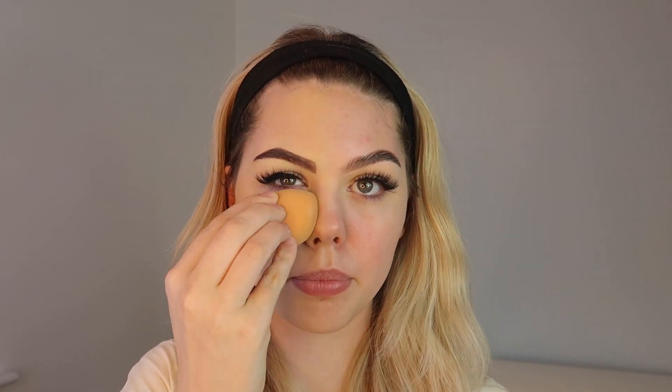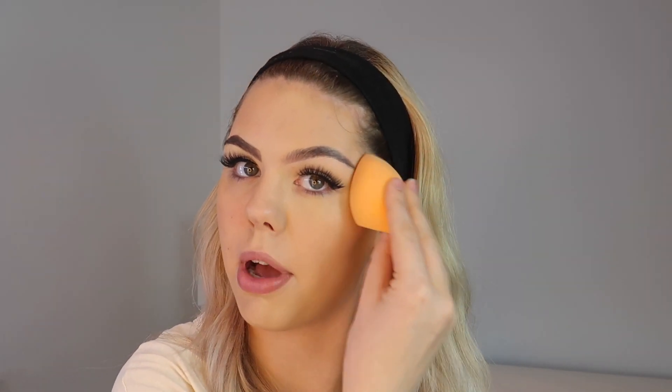When it comes to foundation, you definitely want to match it to your neck rather than your face. On this side I'm not matching to my neck, and on the good side I am. I'm also going to blend the good side with a damp beauty blender — they blend so much better. On the bad side I'm using a dry beauty blender. It is not easy and does not blend nearly as seamlessly. You may need a few more layers with a damp sponge as it soaks up product, but the blend is so much more worth it.